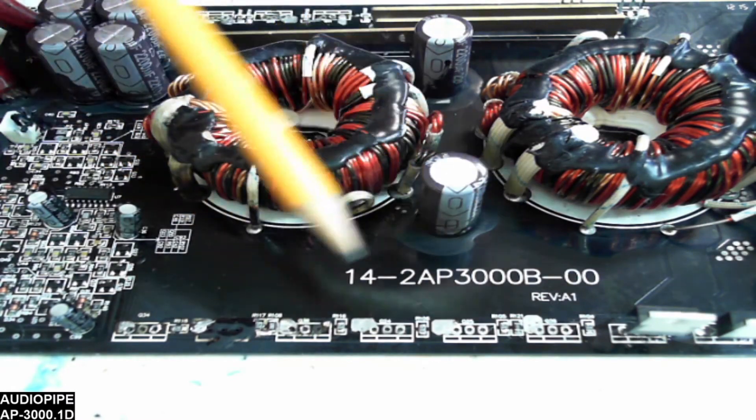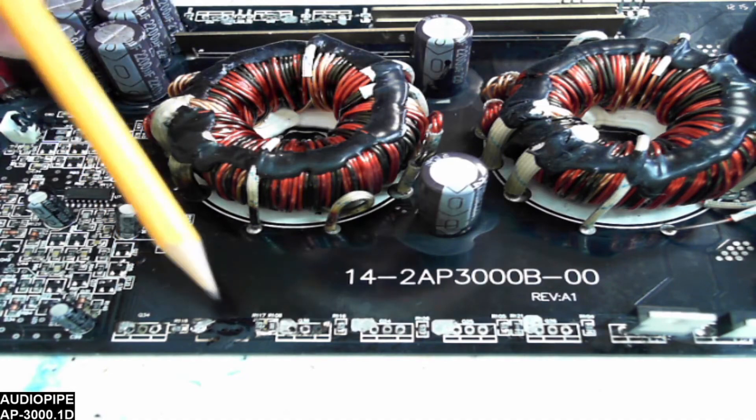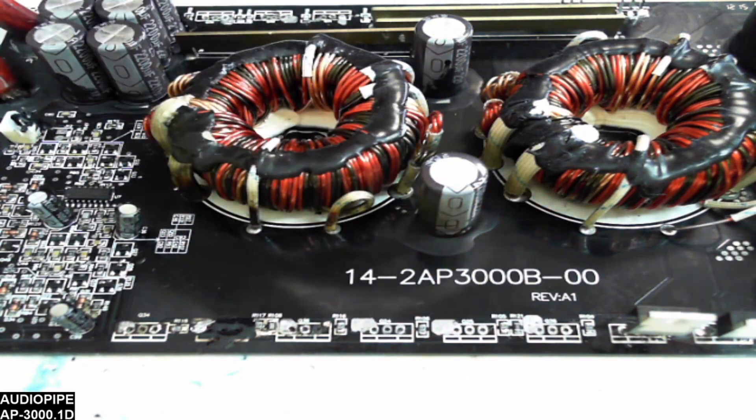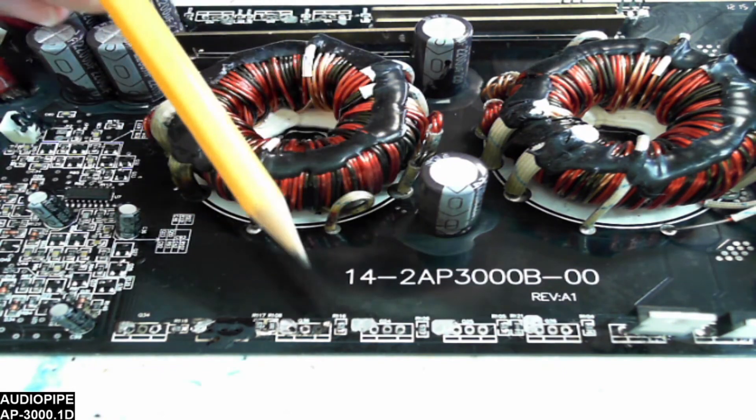I think I'm going to put 3205s in this one. I could probably just get away with some 44Zs, but I've got lots of 3205s so I'll just go ahead and use those.